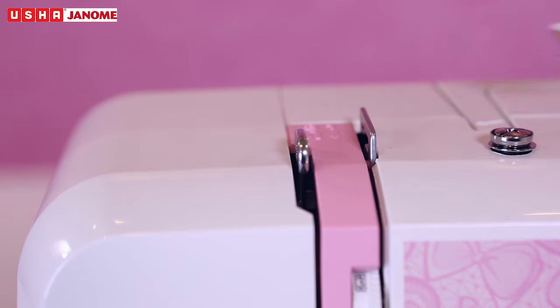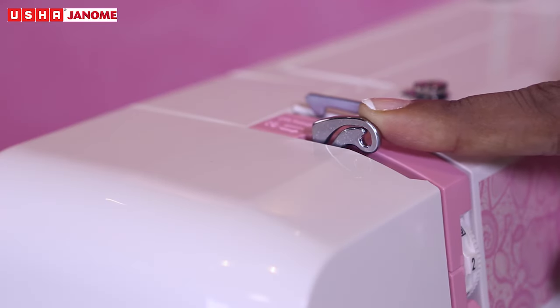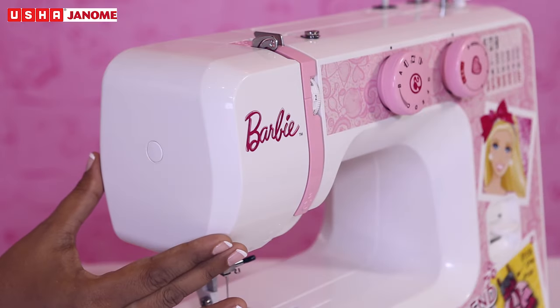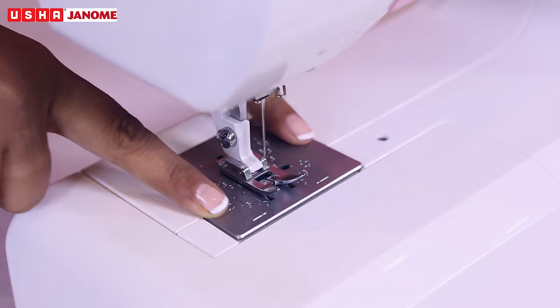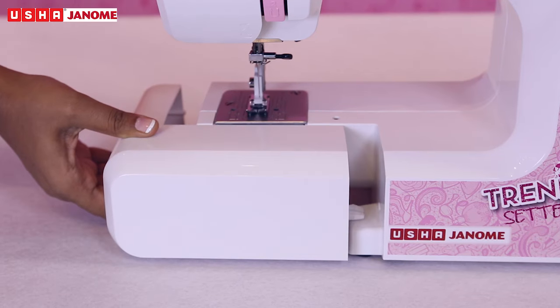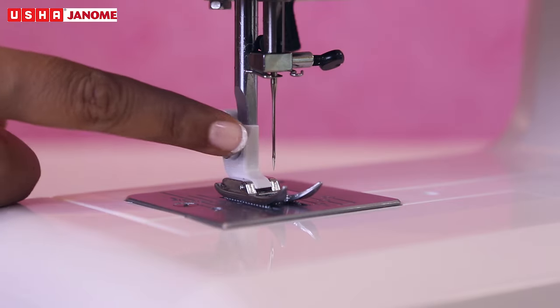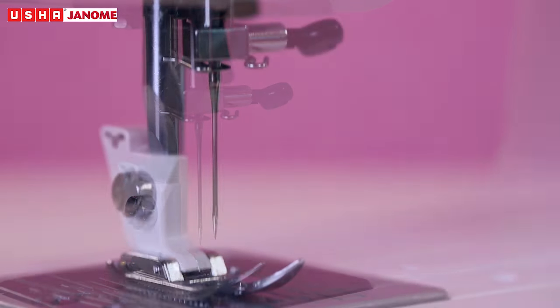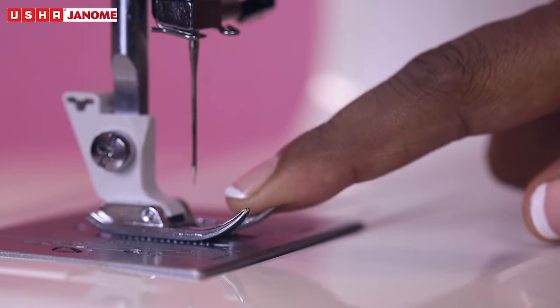Thread take-up lever, thread tension dial, face cover, needle plate, extension table, presser foot holder, needle clamp, needle presser.